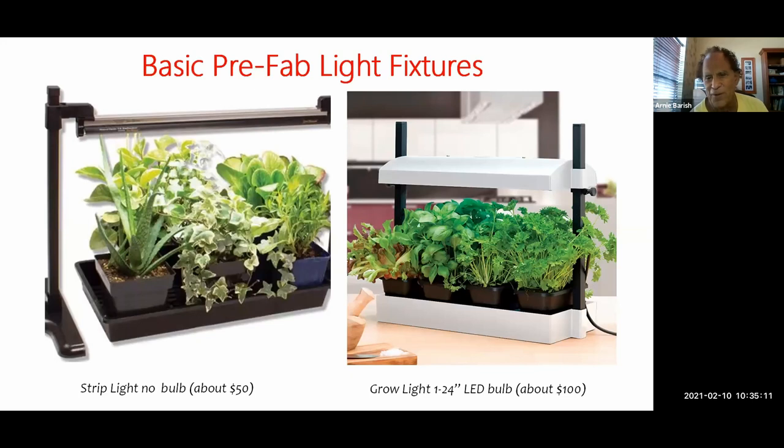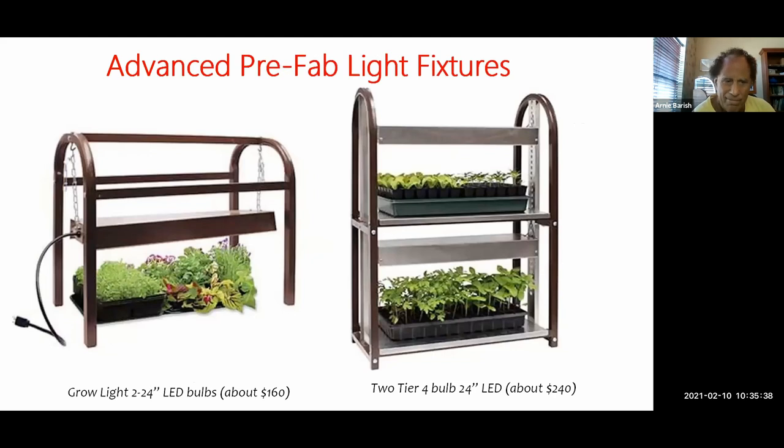The picture on the right is taken in a kitchen to show you that you can do this in your kitchen — it's much more attractive but also more expensive, over $150. You can see the tray on the bottom, the light on top with two bulbs and a reflector. Moving to more expensive fixtures: the one on the left is basically a shop light hanging from chains — all they've provided is a metal structure to hold everything, which you can build out of wood and buy the shop light yourself to save a lot of money. The one on the right, almost over $250, is basically the one on the left but double-decker — two shop lights.